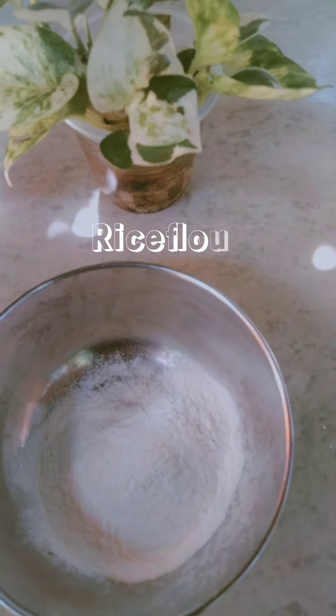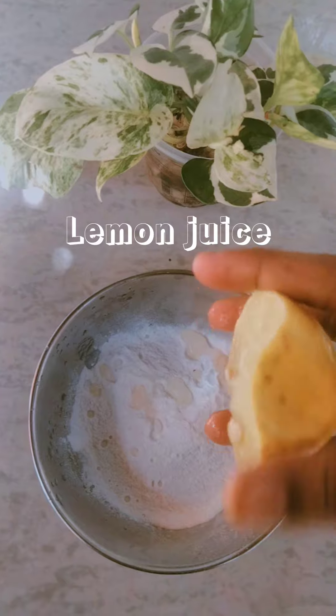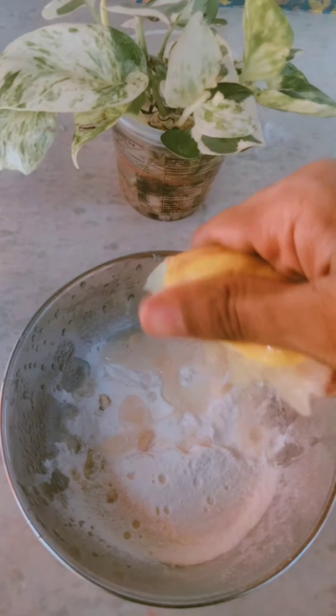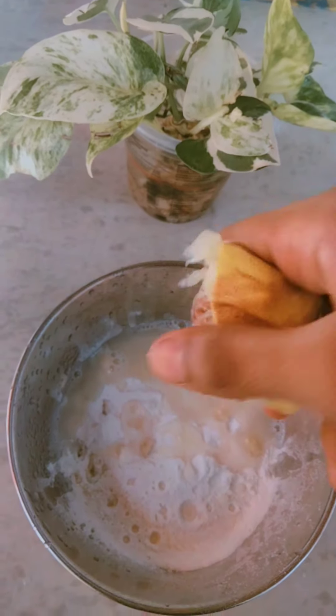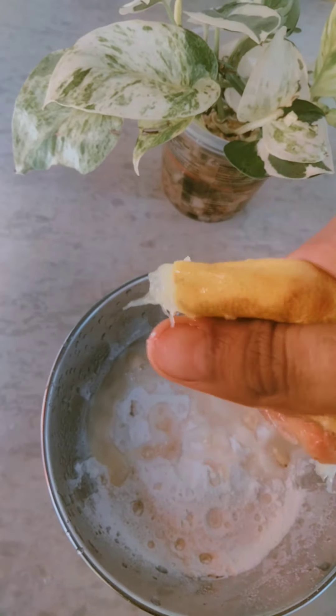Rice flour is clean and removes dead skin cells. Lemon juice has vitamin C. It cleans skin pores and makes skin bright. Lemon juice reduces dark spots and gives a good color.